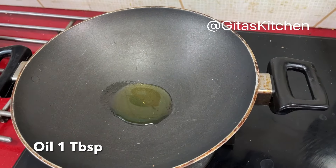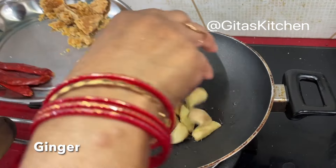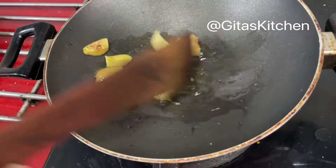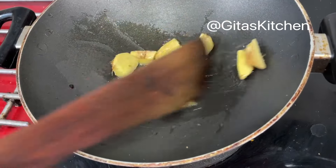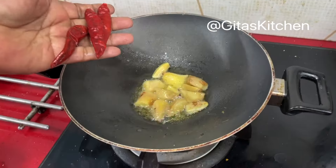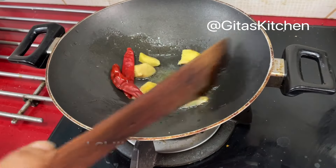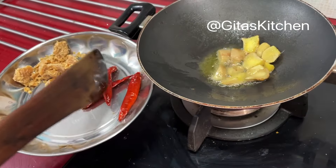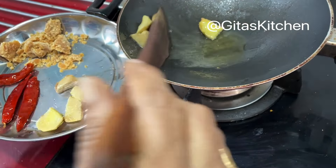Heat a tablespoon of oil. I have a two-inch piece of ginger which I have peeled and chopped. First we will fry the ginger well in the oil. Also add in three dry red chillies. Drain out the chillies and the ginger once they are well fried.